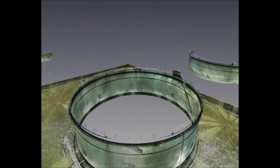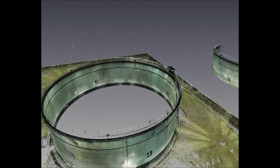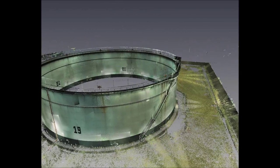The data shown on screen was collected in a little under 2 hours, from 10 positions around the storage tank. In total, almost 35 million points were surveyed and coloured by the scanner's onboard camera.